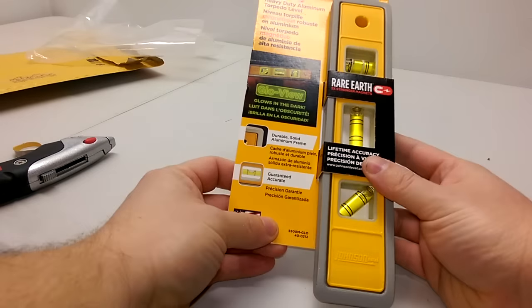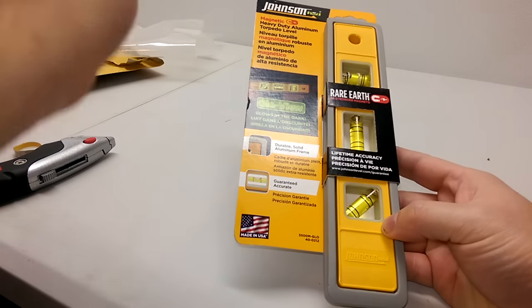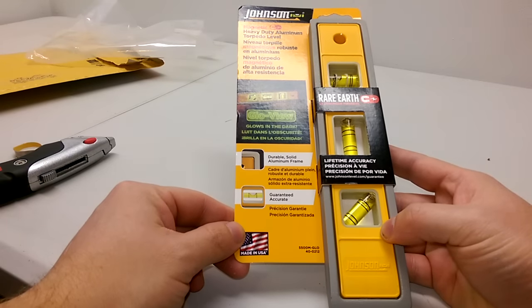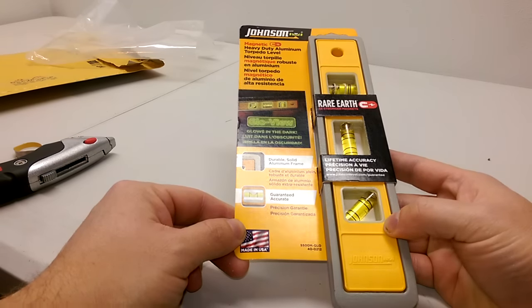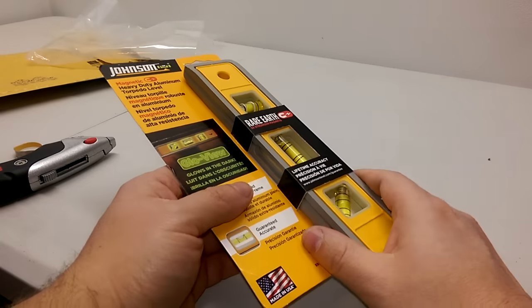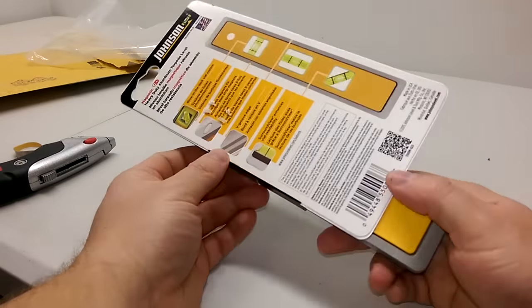We have a Johnson magnetic heavy-duty aluminum torpedo level with Glow View. That's pretty damn neat — durable solid aluminum frame, guaranteed lifetime accuracy. That's actually kind of heavy duty. I got some free ones from Menards and they're really light and crappy, but they're free, so that makes sense.